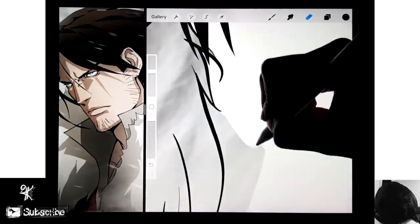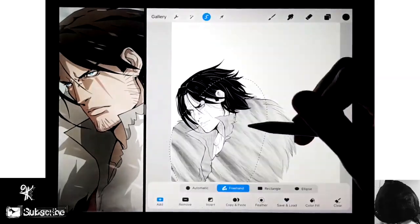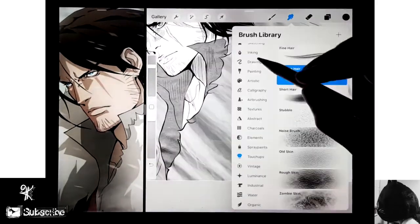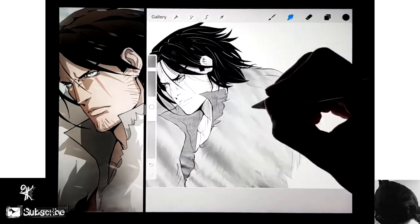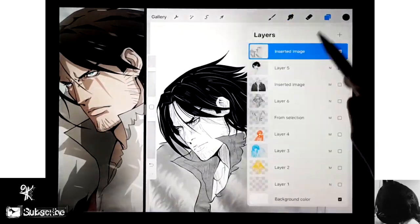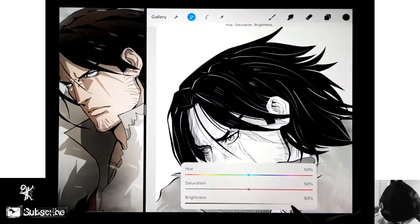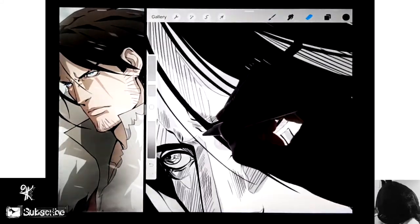At first the fur I was adding for his coat didn't really look good - it looked really fake and gross. So I had to fix it. I did some modifications: I took a brush and I manually went in and kind of smudged the fur in a direction that it needed to go in, so I could use a brush to fix it afterwards.